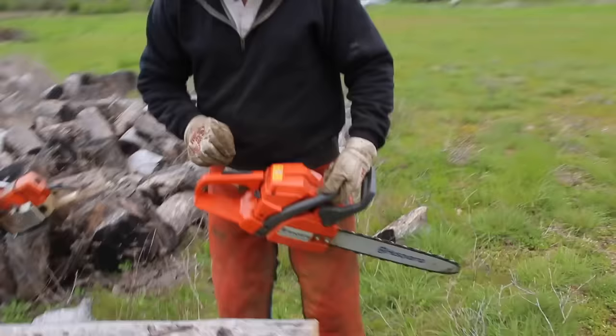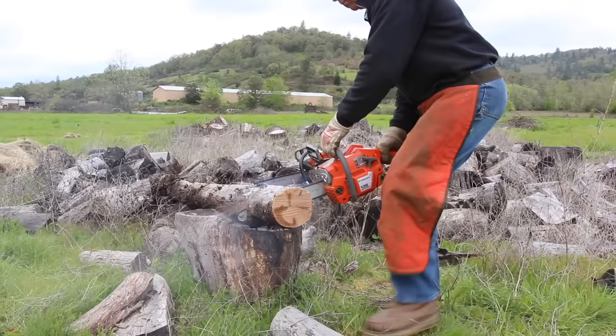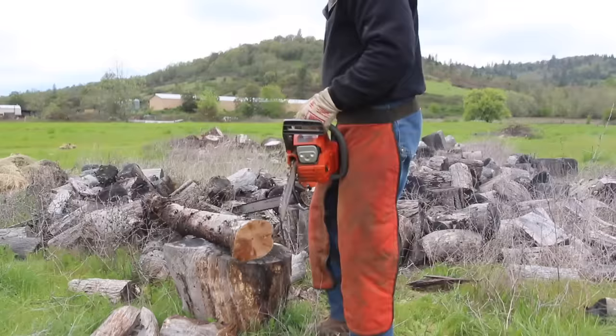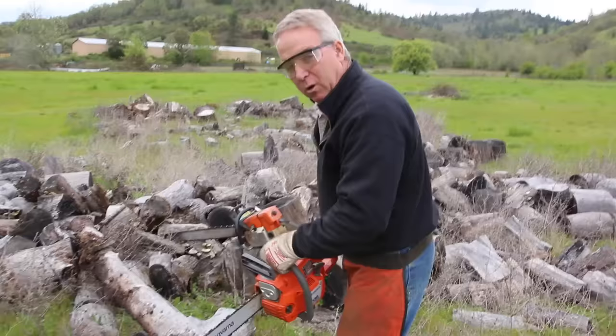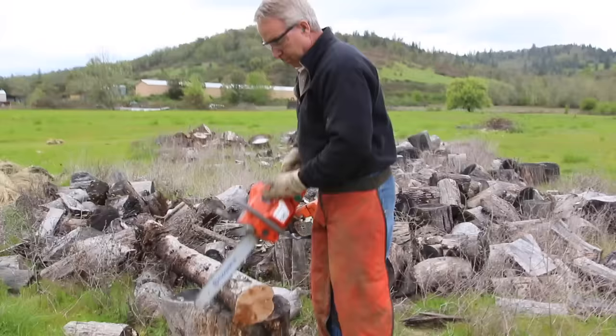The second safest position is the top of the bar, which I'll demonstrate right now. That is essentially equally safe, but you are resisting the energy pushing you out of the log, which is pushing you towards a position where you could get a kickback.